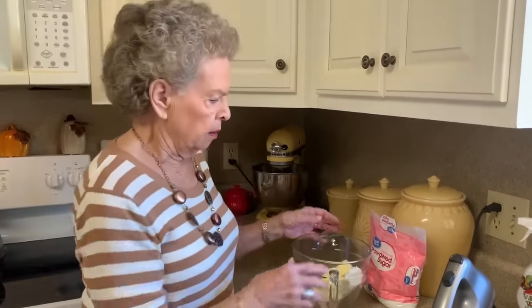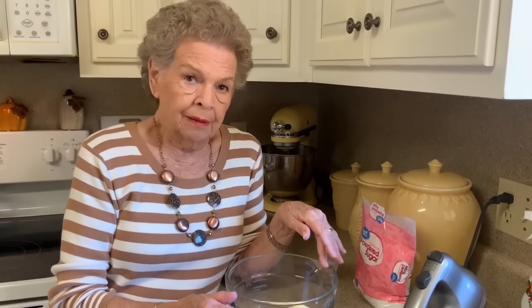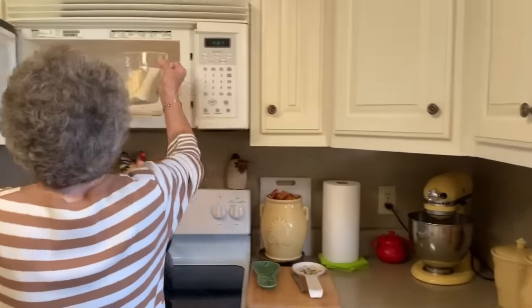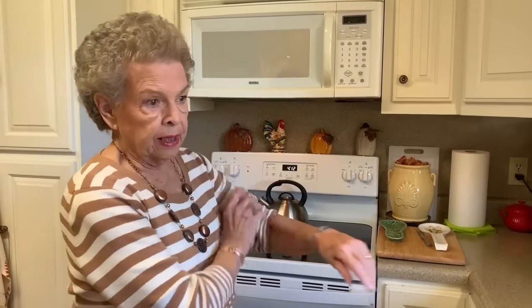Be sure your layers are completely cooled, because when you start putting cream cheese icing on them, if they're warm at all the icing is going to melt and get runny. I've already put my cream cheese and my stick of butter in the bowl. Today these did not get as soft as they need to be, so I'm going to stick them in the microwave for just about 30 seconds to get that softness we need — I don't want to melt the butter, just enough to get them nice and soft.